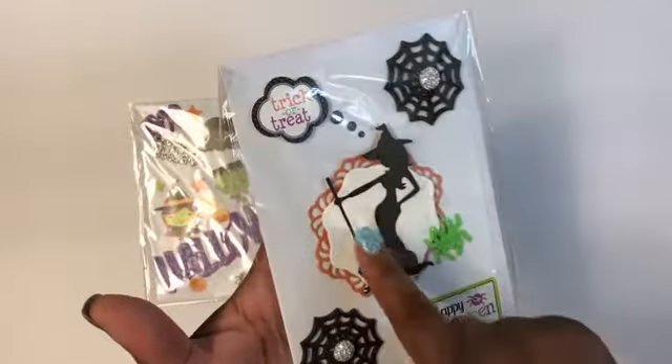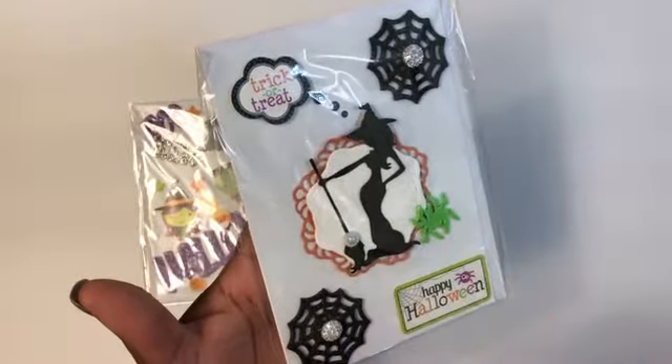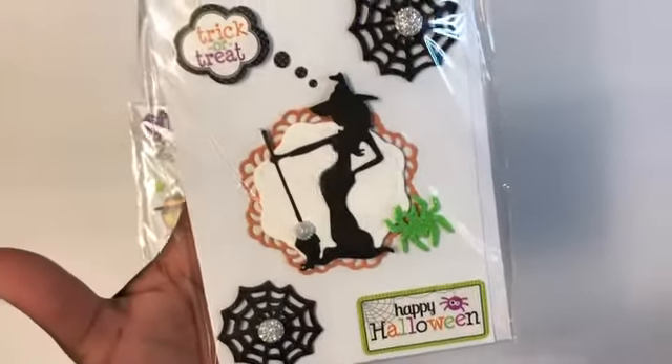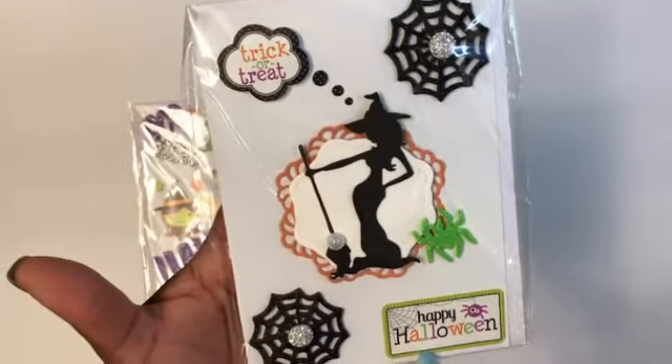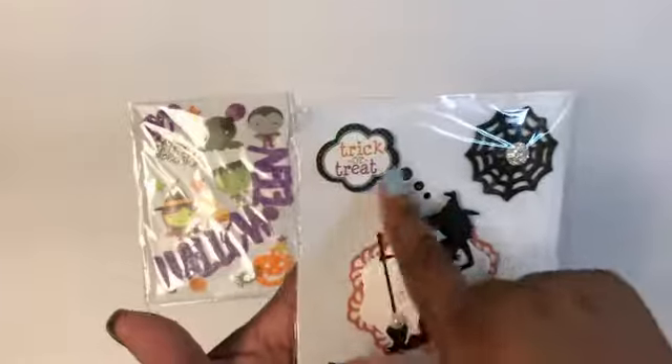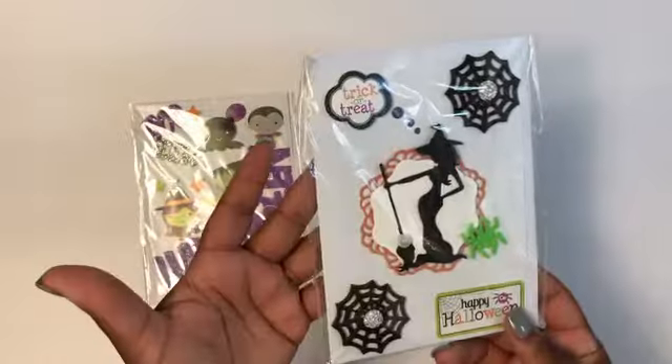I used two different circle dies and a witch die cut with a little white pearl piece on her broom, a little green sticker from the spider from the Dollar Tree sticker pack, another Doodlebug sticker there and there, and it's plain on the inside.